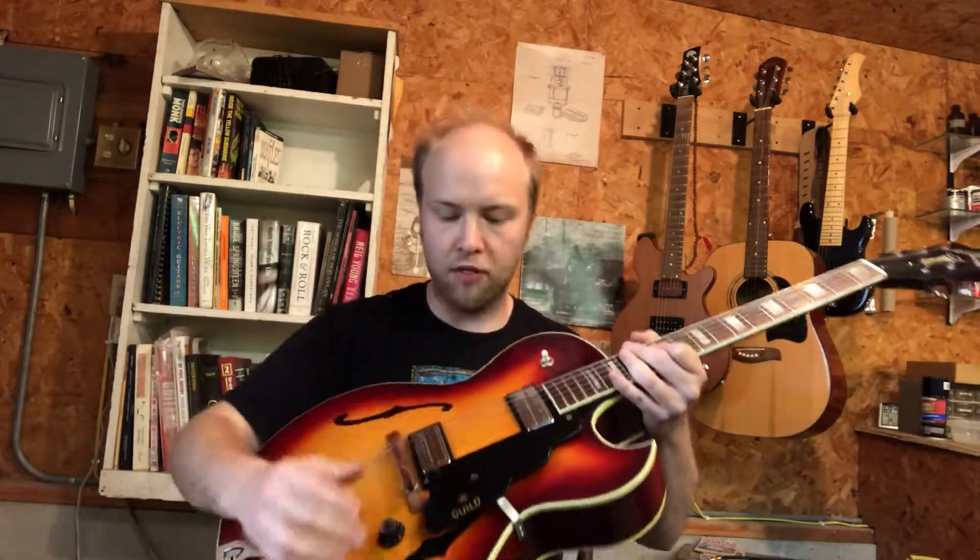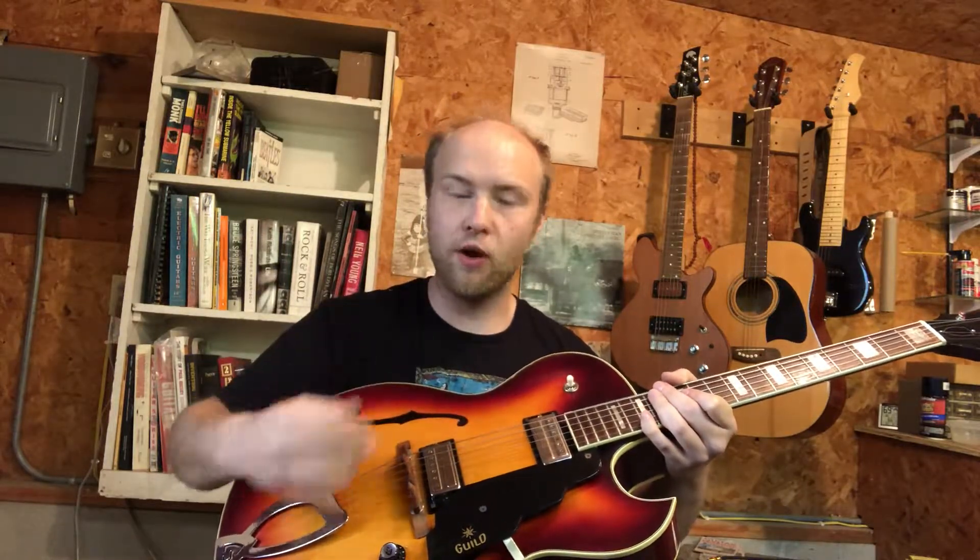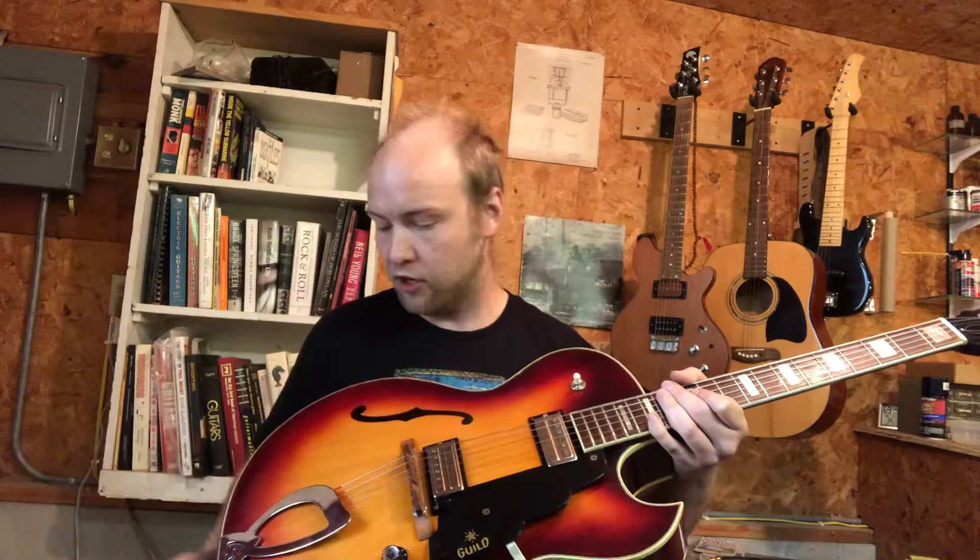It was in because the neck pickup wasn't working. The poor thing had its controls rewired three or four different times trying to fix the neck pickup. They had misdiagnosed it from the outset — it was actually a broken coil wire in the neck pickup. So we took the whole thing apart, rewound both coils, put it back together, and it's working great.